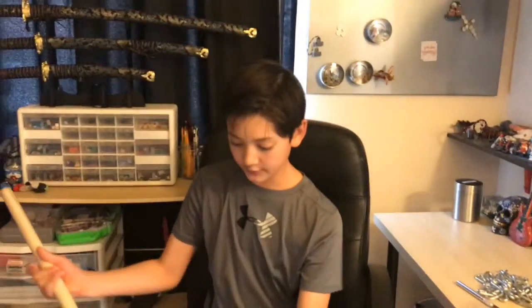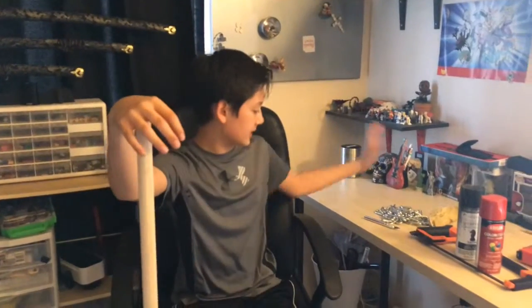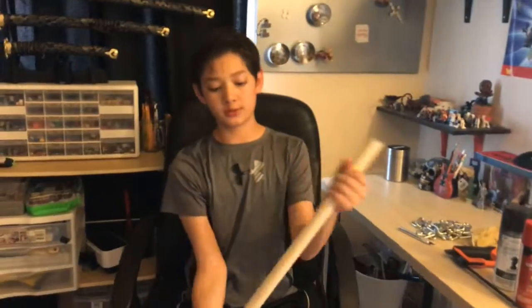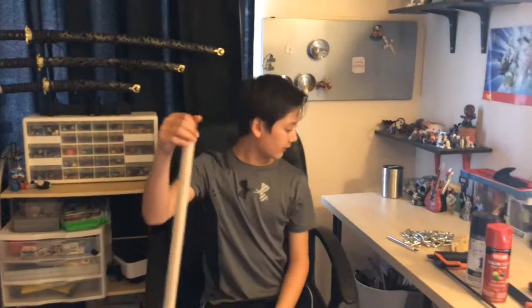Hey everybody, today we're doing a different video. No, this is not an April Fool's Day prank. We are going to be making a flail — one of those medieval weapons where you have a stick, put a chain on it, and whack things with it. This is going to be part one of a two-part video. Part one, I'm going to make the handle out of this one-inch-thick wooden pole, and the second part I'm going to be attaching a chain and all that stuff.